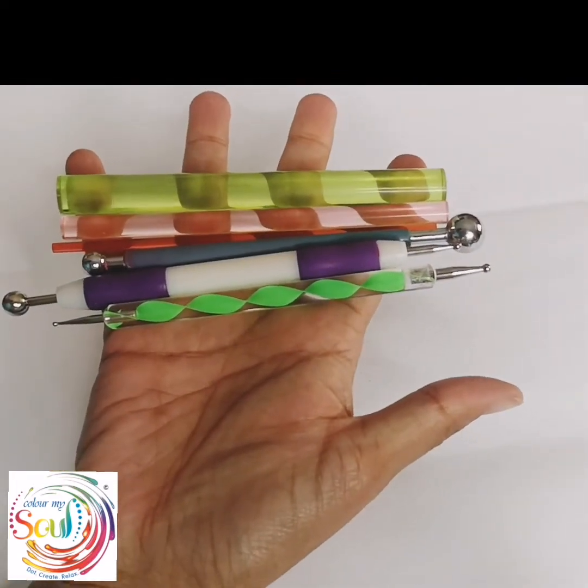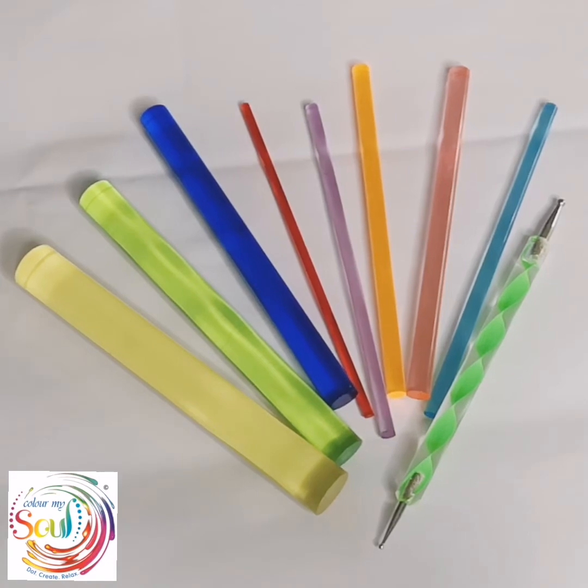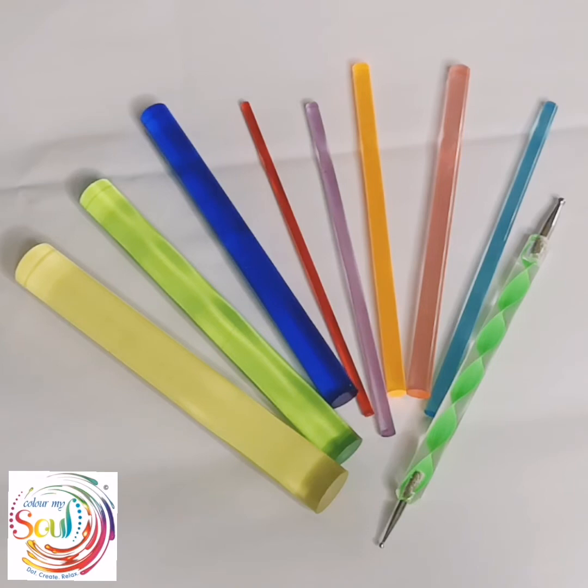And that is how I keep my dotting tools clean. I just want to mention as well that this set of dotting tools I've had for almost two years now from the Happy Dotting Company, and they are still in perfect condition. Once I clean them they look absolutely brand new, and it just feels so good to dot with tools that are clean. That's it for this video — please give me a thumbs up if you've enjoyed it and it's been helpful. Thanks for watching.